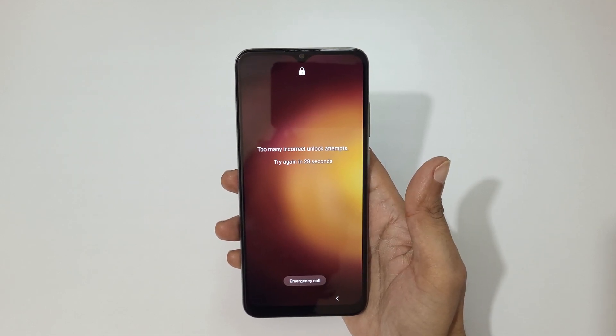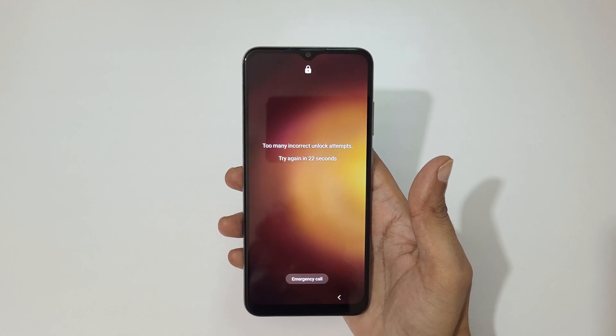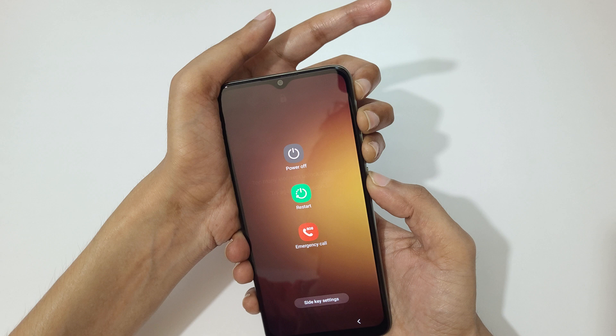You can see too many incorrect unlock attempts — try again in 27 seconds. To do a hard reset, first power off your smartphone. To power it off, press and hold volume up, volume down, and the power button together for a few seconds — press and hold it.